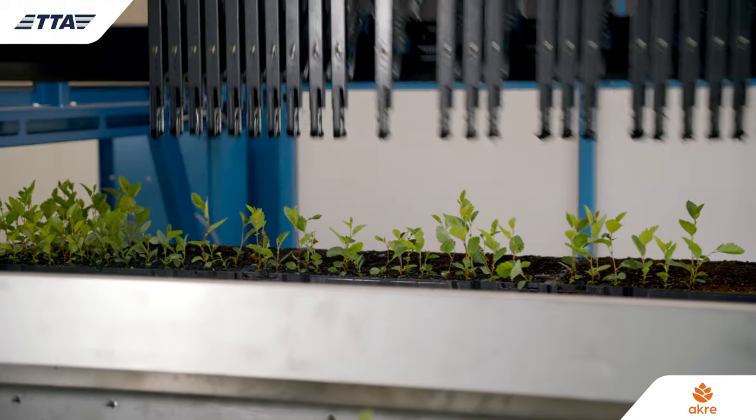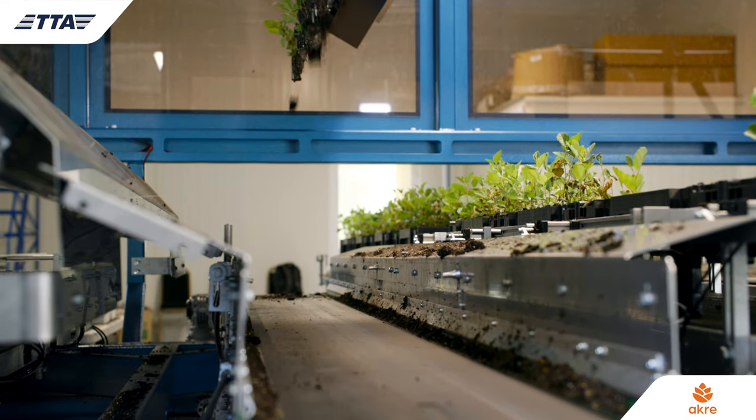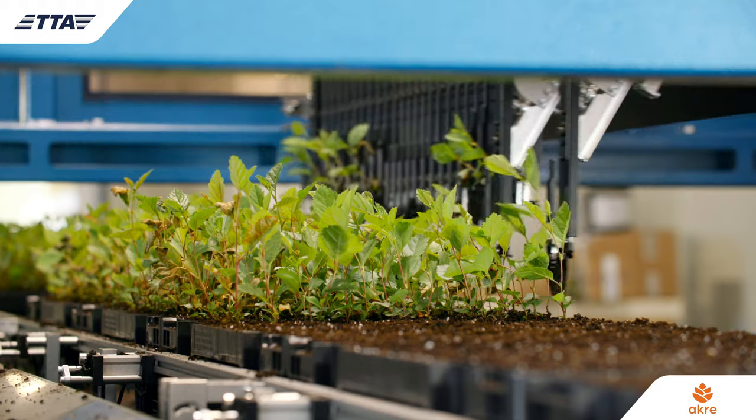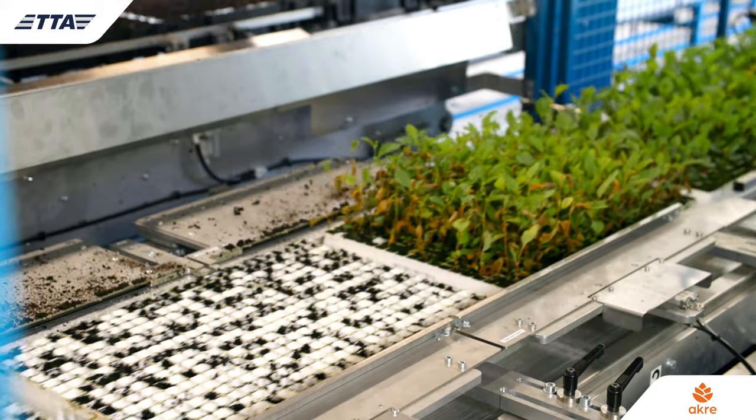This in turn means that we use a lot less compost and we're a lot more efficient with our labour and our resources. Not only does the TTA machine help us transplant the mini plugs, it also helps us gap up our trays so we can get from sometimes 50% to 100% in one tray.